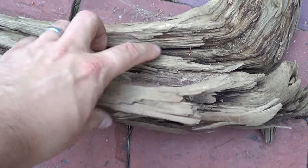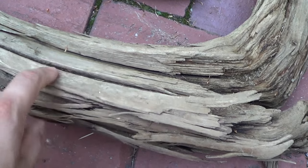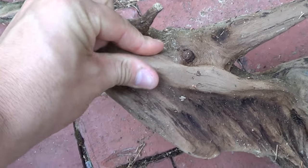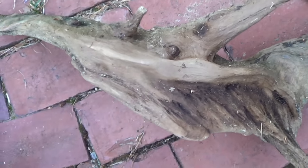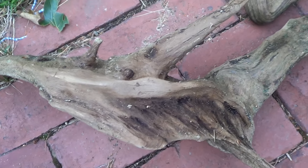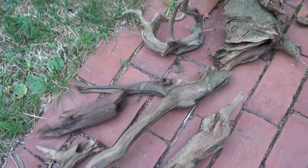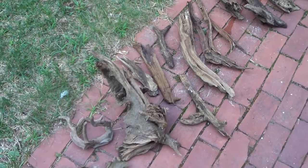Some pieces are already pretty well decomposed — like this one is falling apart a little bit. I'm less likely to use a piece that's falling apart, and more likely to use a piece like this which is made of very hard wood. Some of these are the root structures of trees that have fallen over, and those typically hold up a little bit better. Sometimes these are basically 90% submerged in the sand or mud, and that helps to preserve them a little bit more as well.